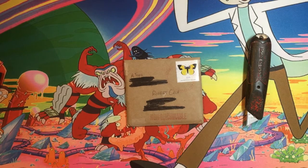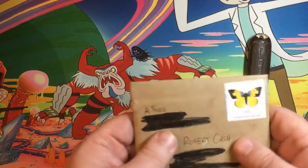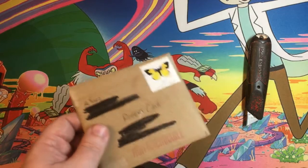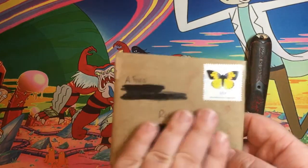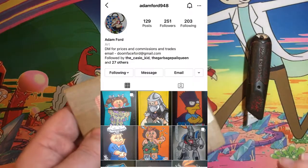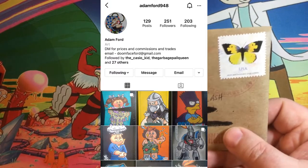Hey, how's everybody doing? It's Robert from Cassius Treasures again. I just wanted to do a quick little video for you guys. I contacted a gentleman by the name of Adam Ford — he subscribes to me on YouTube, we're friends on Instagram as well, and we're actually friends on Facebook and in a few groups together.